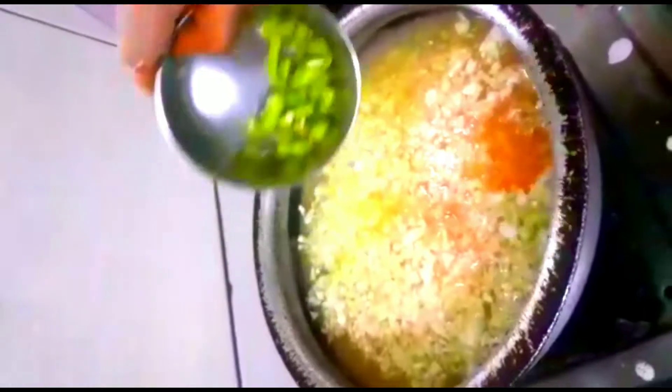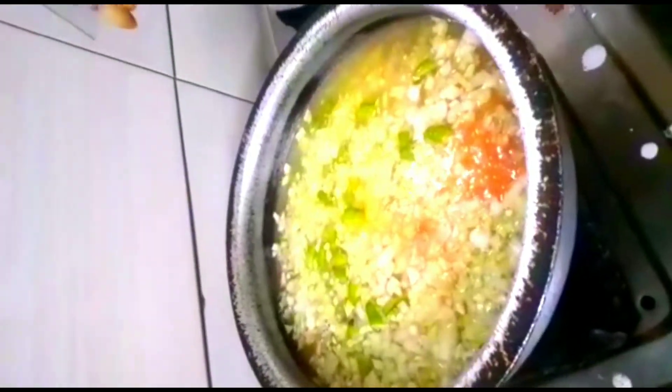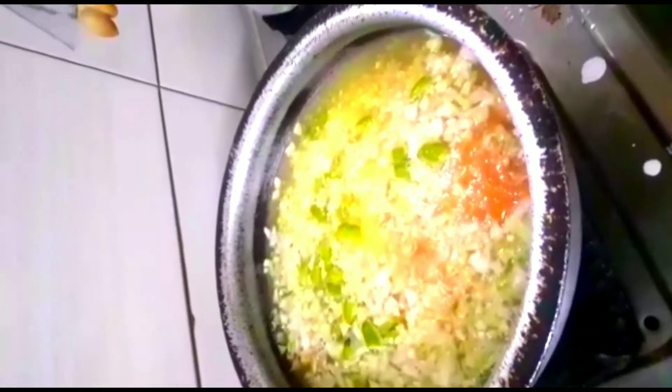We will mix the carrots and cabbage. We will mix the sweet corn as well.